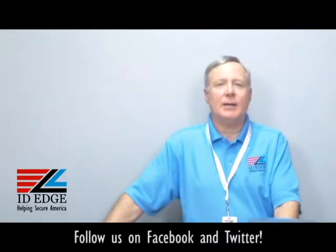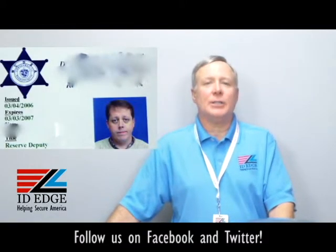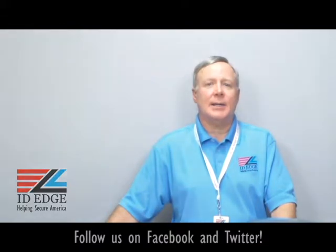As promised, here's the bad photo ID of the day. While you're looking at that, if you have any questions, submit them to us on our Facebook page or our website. If we use it on the show we'll be glad to send you a nice little gift for participating. If you have any questions, just pick up the phone and call us at 800-798-3343 or go to our website idedge.com — we're here to help you. See you anytime, thanks!